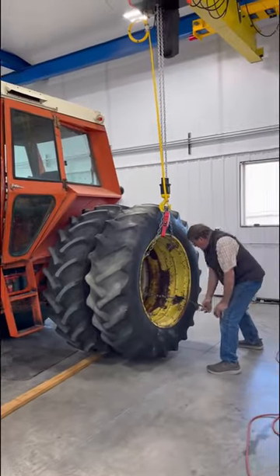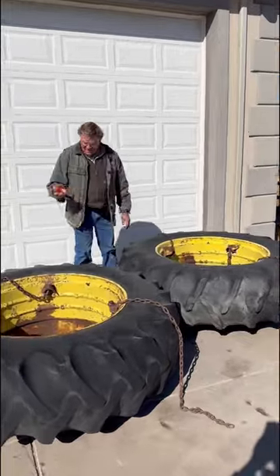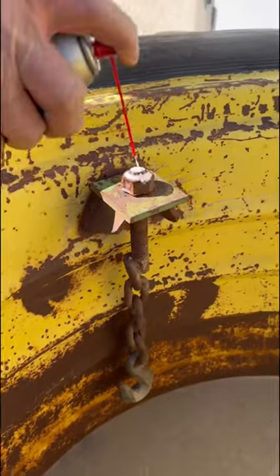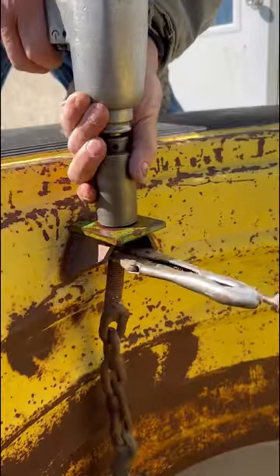Today we're putting a set of duals on Dad's Allis-Chalmers 210 tractor. The duals came with the tractor and have been sitting unused for at least two years, so the nuts on the mounting chains are pretty corroded. We decided to soak them with some Kroil for a little while before grabbing the impact and a pair of vice grips to try and break them loose.